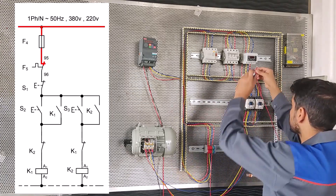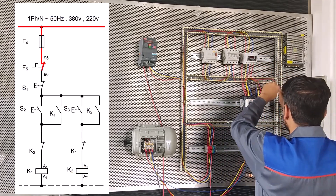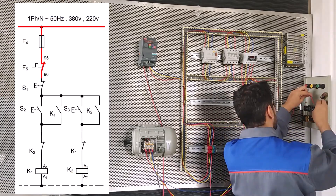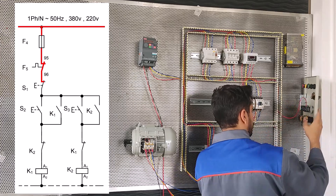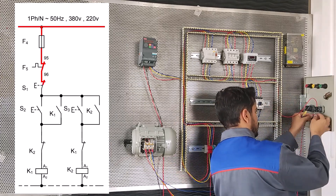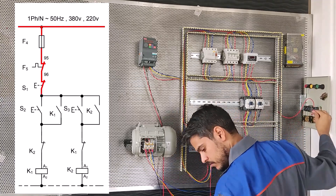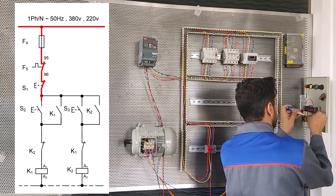Now we connect from the normally open load control to 11 stop S1. And we connect from 12 stop S1 to 13 start S2, as you can see on the map.